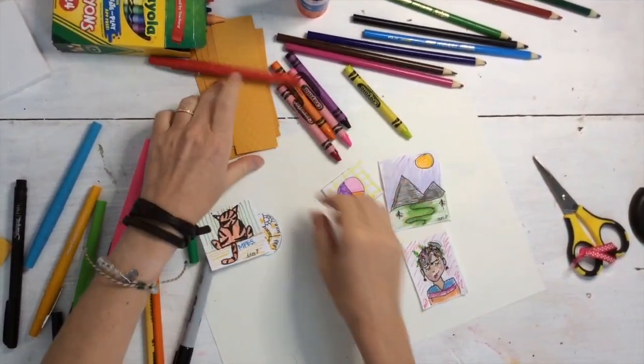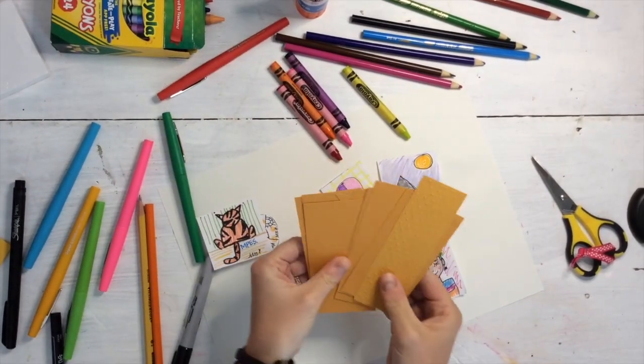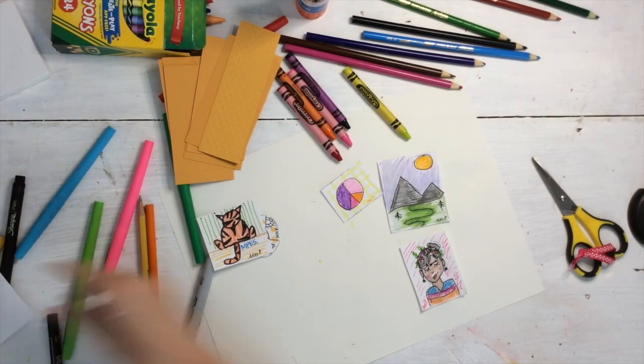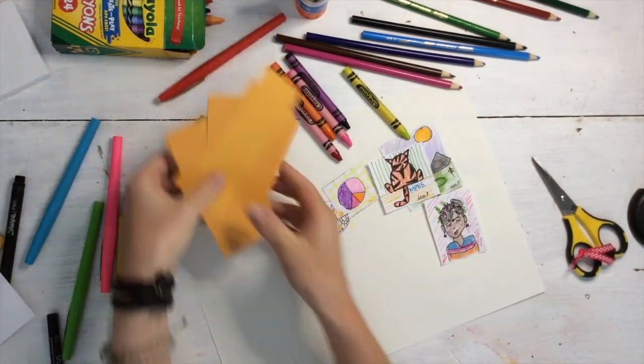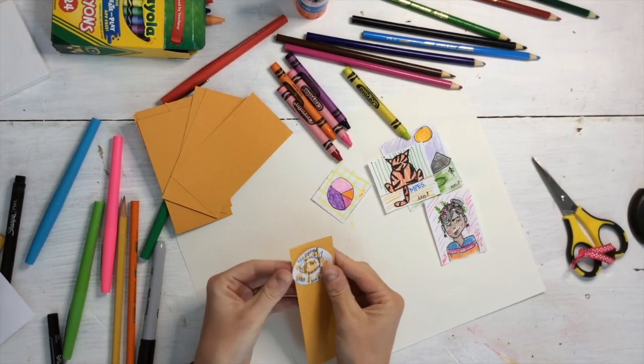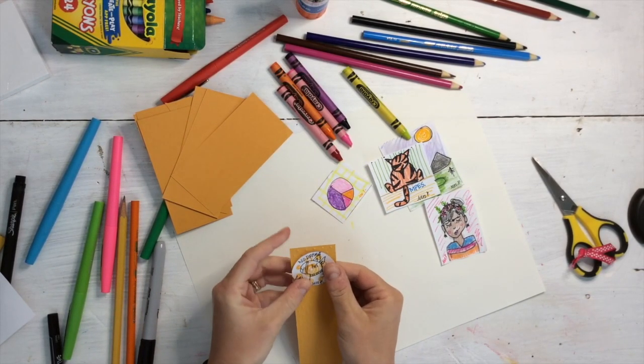Once you have your pieces completed, next is to frame them in swirly gold, just like Peter Reynolds said in The Dot. If you don't have gold paper or yellow paper, feel free to color whatever you have yellow or gold with the materials that you have.